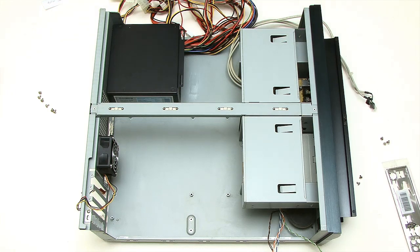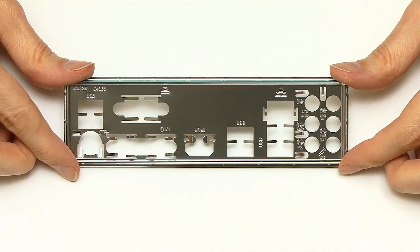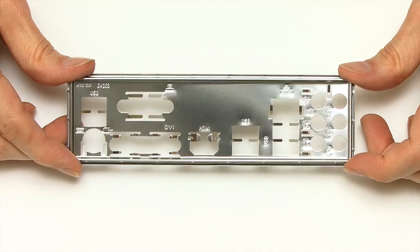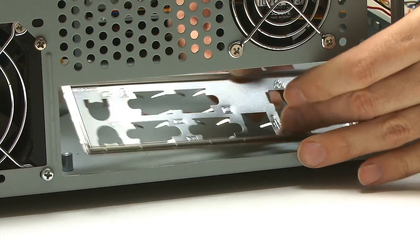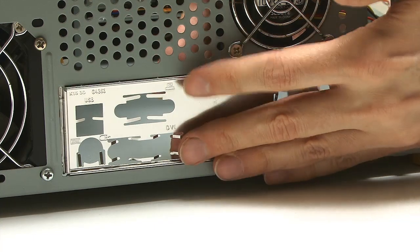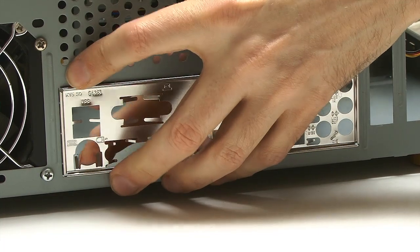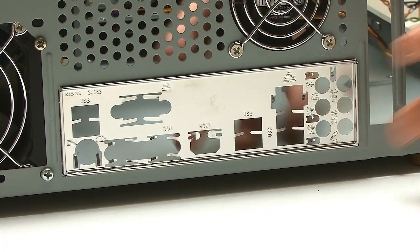We can now think about fitting the motherboard. The first thing we need to do is fit the IO shield at the back of the case — this came in the motherboard box. If you've got a new case, you won't have one to remove, but in my case I first need to remove the old shield and then fit this one. If you've watched my videos building PCs before, you know I hate fitting these things because they never go in easily. That was rather straightforward — we've now got that in the back of the PC.